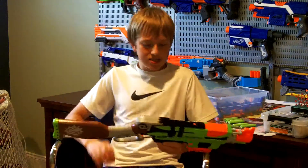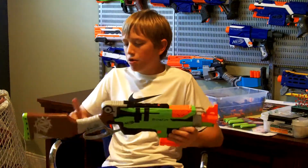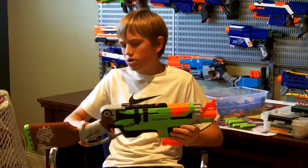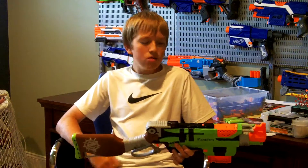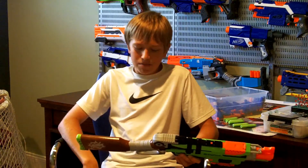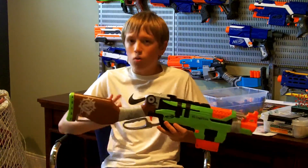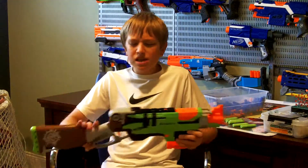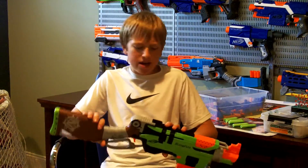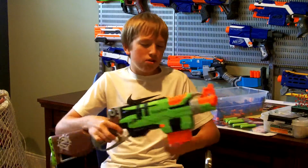Going over the aesthetics, this blaster looks very, very nice. I know some people aren't a fan of the fake cloth wrap, but I actually like it — I think it looks cool. I don't know what it is about the zombie apocalypse, but it just reminds me of a zombie apocalypse. Paint scheme is the classic black, green, gray, and brown, with obviously orange thrown in there.